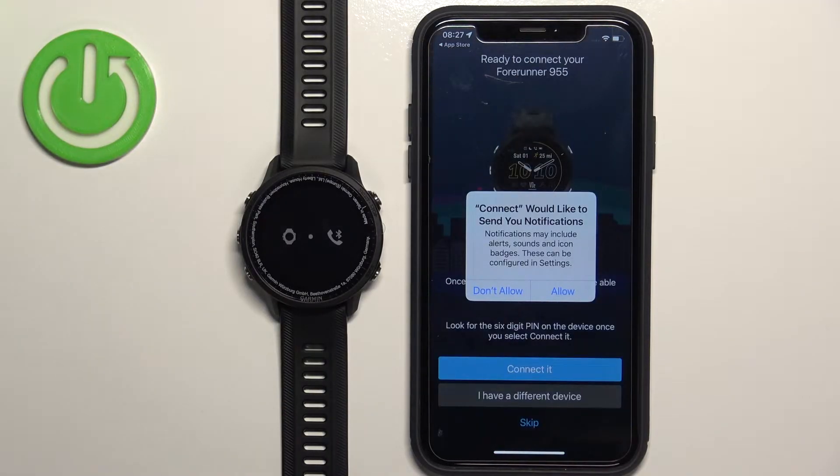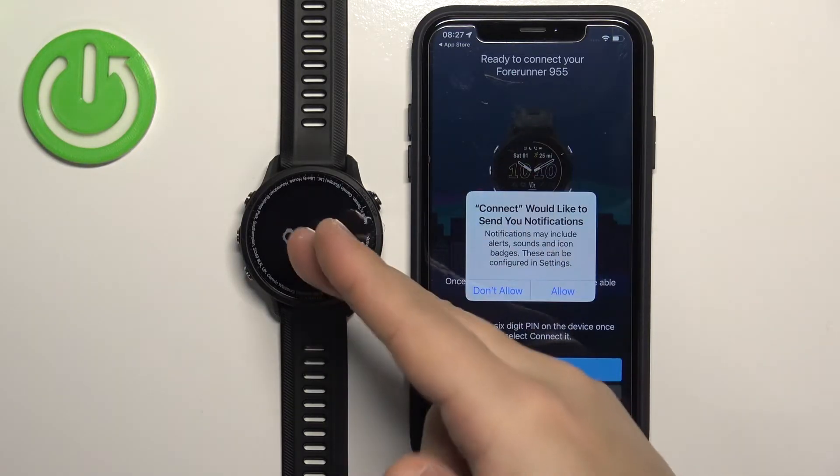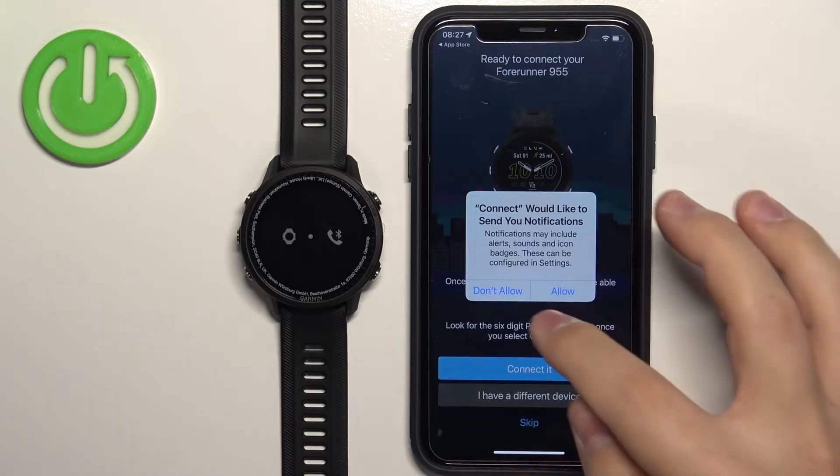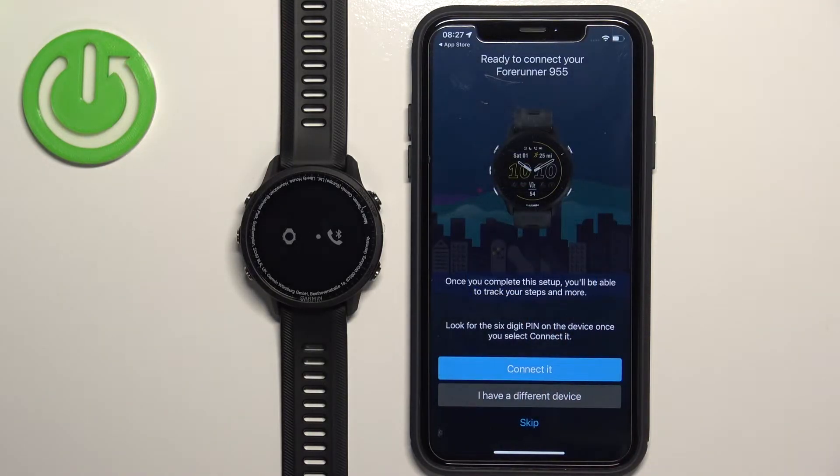After you log in, you'll probably get more pop-ups about permissions. For example, one about notifications — if you want to receive notifications from your iPhone on the watch, you need to allow this permission; if you don't care, you can deny it. I'm going to allow it. Wait a couple of seconds to see if there are more pop-ups. If your app should detect your watch automatically, you should see 'Ready to Connect — Forerunner 955' here.